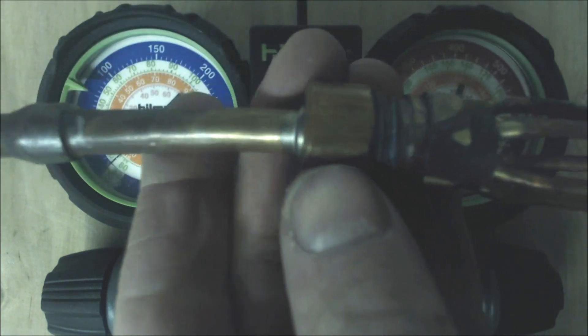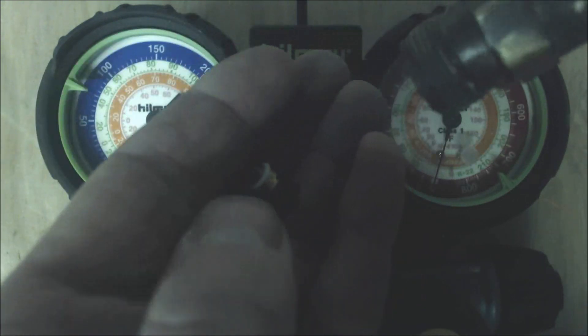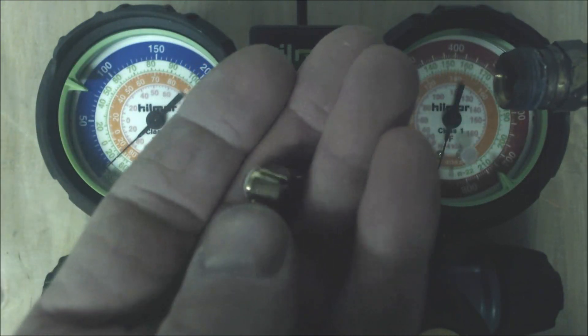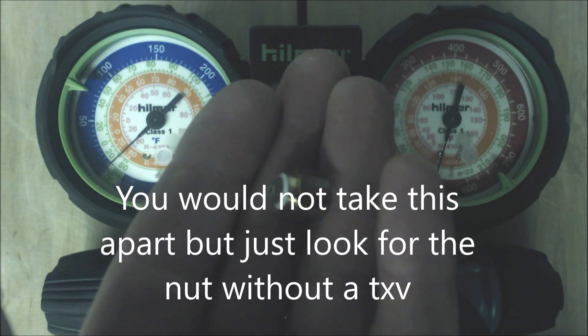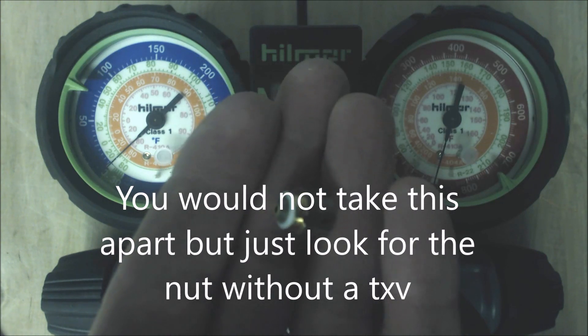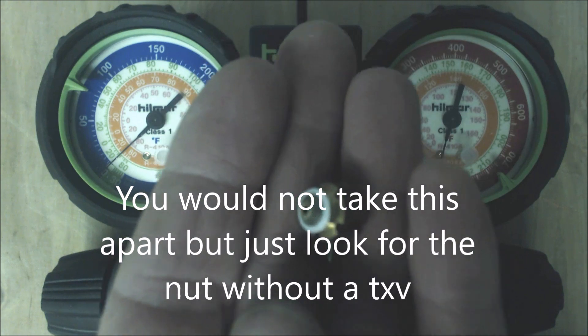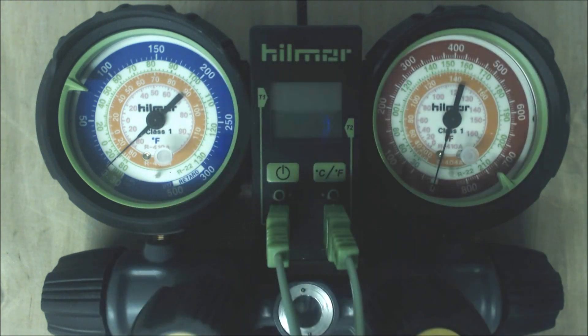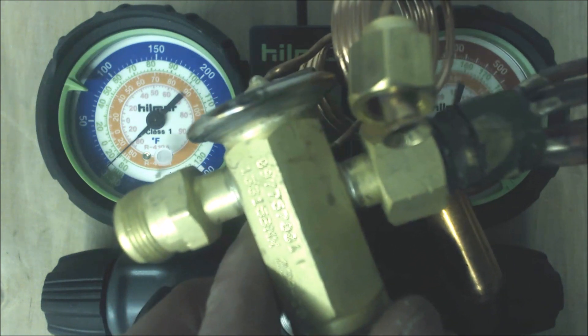Right here we have a piston — that's what a piston looks like. If we had a piston just like this at the beginning of the evaporator coil, right where the liquid line — the small line — ties into the indoor AC unit, then we know we have to check with the superheat charging process. If we saw something like this, that's the TXV, a thermostatic expansion valve.